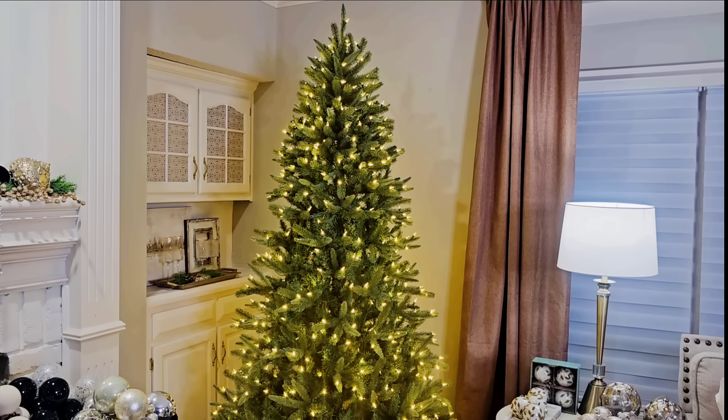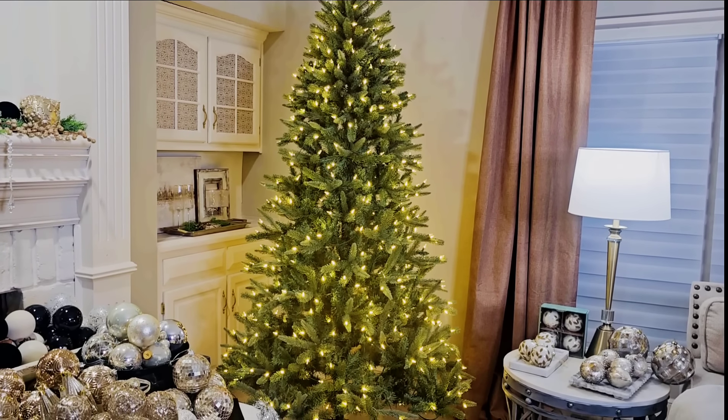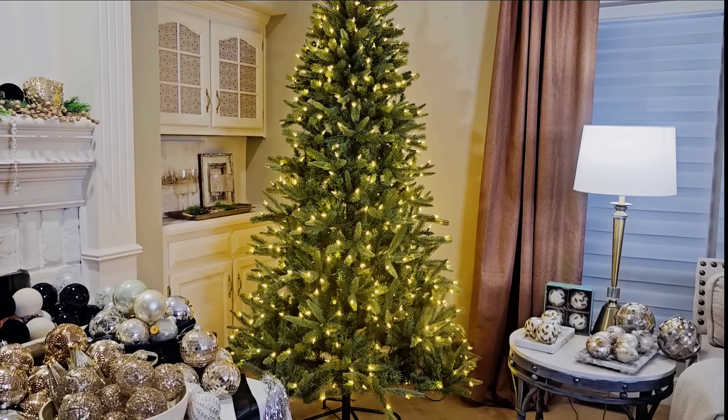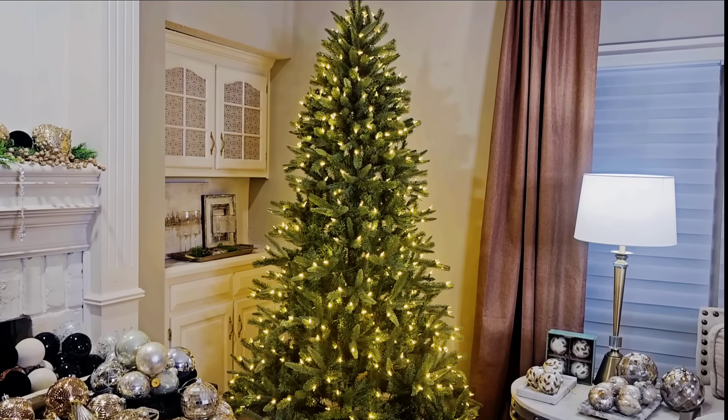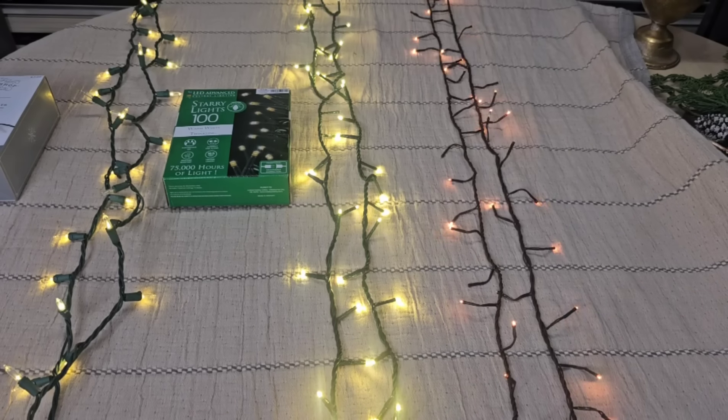So this is the tree I will be using. I picked it up at the end of 2022 and got it on sale at the end of the season from Walmart.